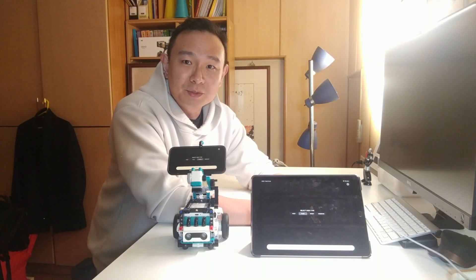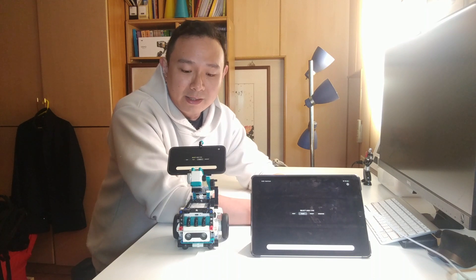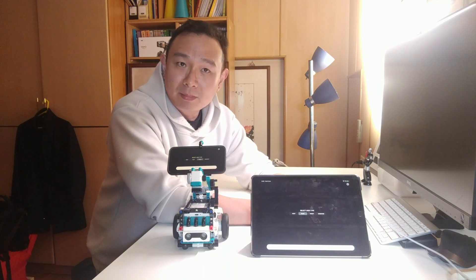Hello everyone, welcome to my YouTube channel. My name is Will. This is actually my second YouTube video ever, and today I'll talk about this telepresence robot that I have been working on. I built it using the Lego Mindstorms Robot Inventor set, but I've also built a custom iOS app for it.